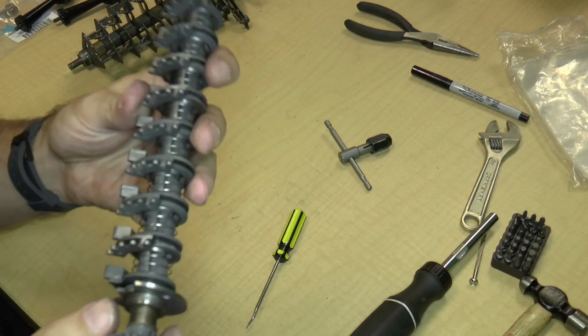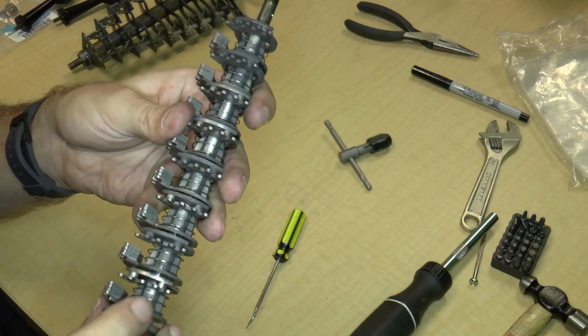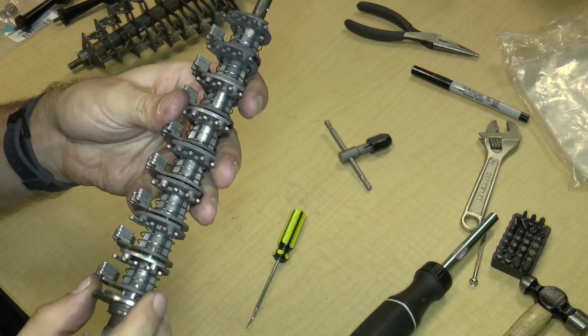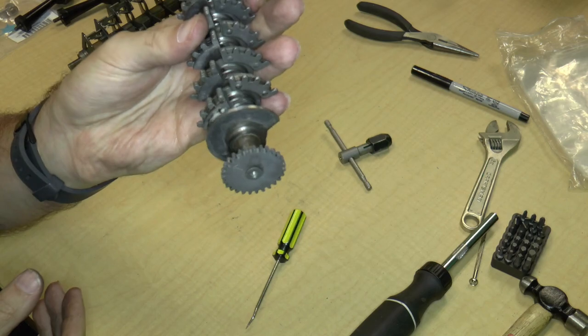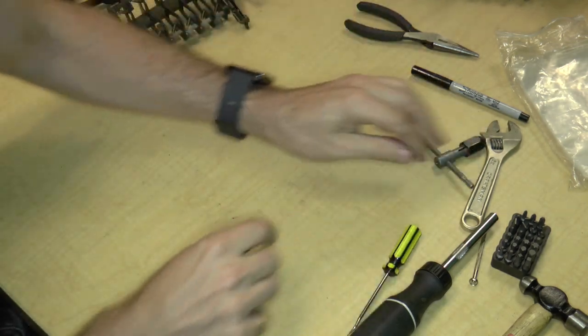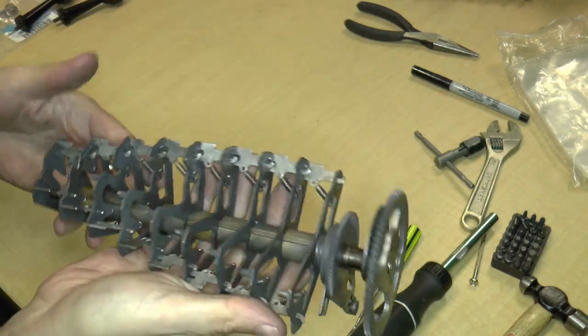Luckily there are no bearings on here. The problem with especially sealed bearings is that when you clean them, you also clean out the lubricant in them, and then the bearings don't actually work anymore. So we're going to leave this as is — there really isn't that much to it anymore. The next thing we're going to do is take a look at the carry section.